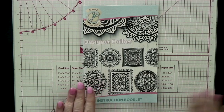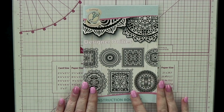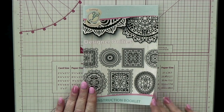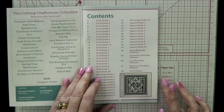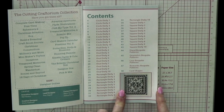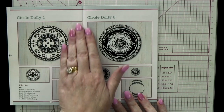Just before we start, I want to have a look at the booklet. The first thing you'll notice when you open the box is that this booklet is chunky because there are lots and lots of pages in it, which means lots of inspiration. If I open this up, it shows you all your doilies — circles, ovals, rectangles, and squares. Fran has also put card blanks in for you, which is great. And of course, these are all resizable as well.